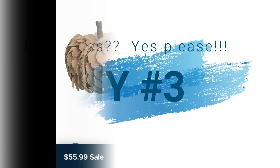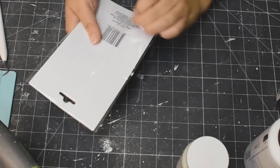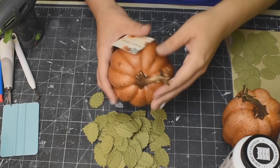Here we go with DIY number three. These pumpkins on the Kirkland's website — look at the price: $56. Like, that's insane. So what we're going to do is take these leaves from the Dollar Tree and we're going to cover these pumpkins with those leaves.